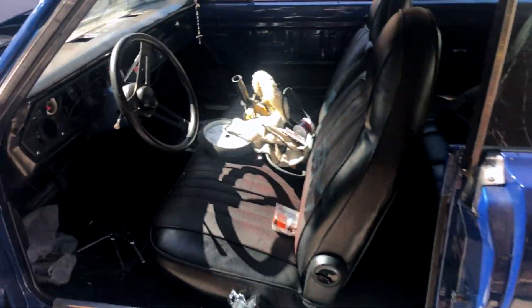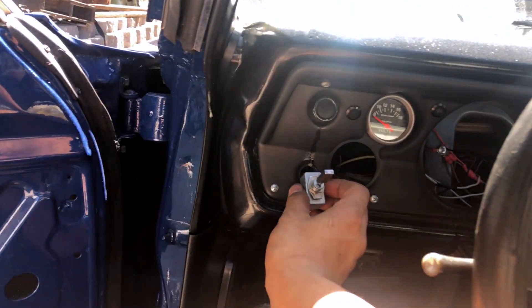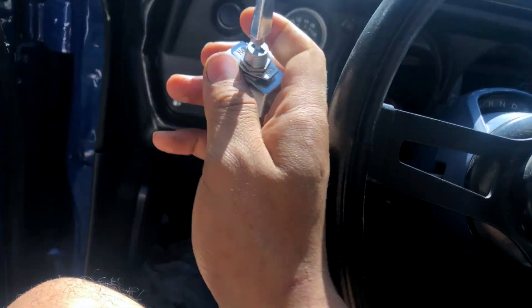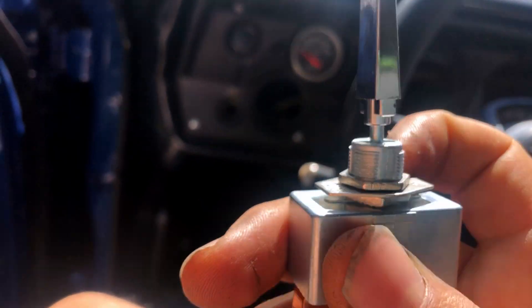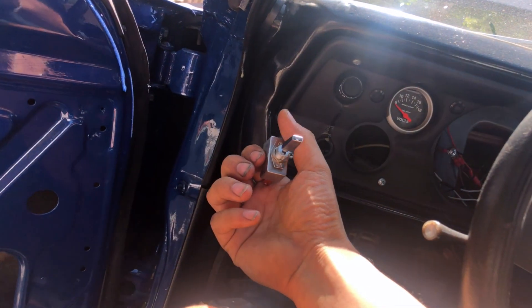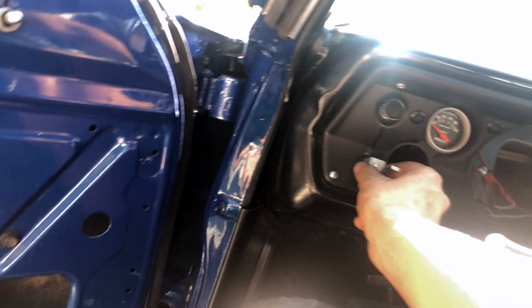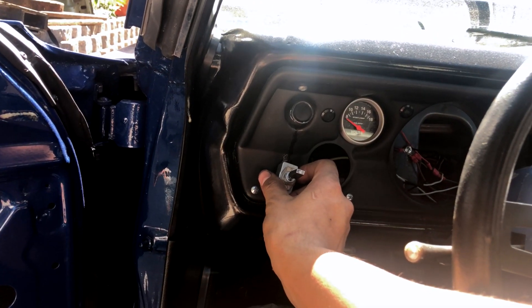For step number one, we're gonna figure out where to put the toggle switch. I already know the perfect spot for mine — right in there. I don't have to cut anything out, I've already fitted it. I basically just have to unscrew the top nut, put it through the back, screw back on, and it fits perfectly.